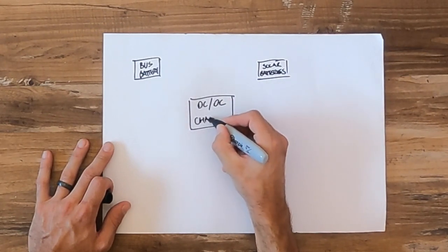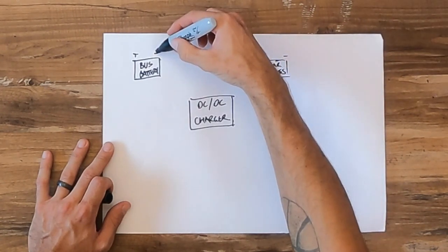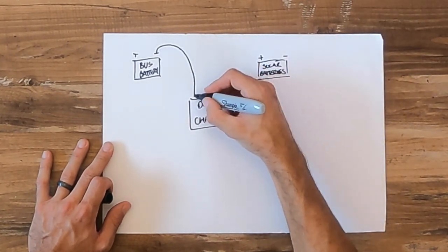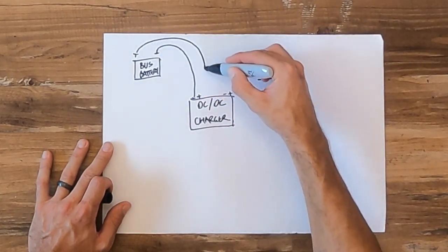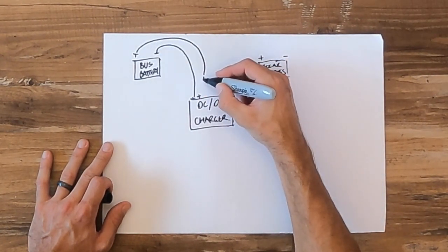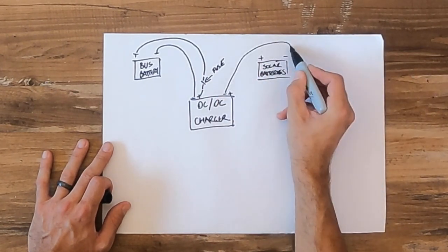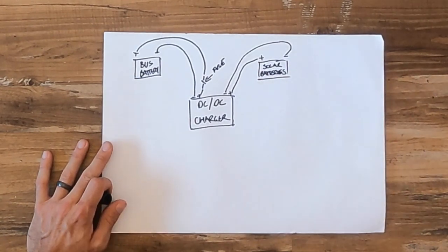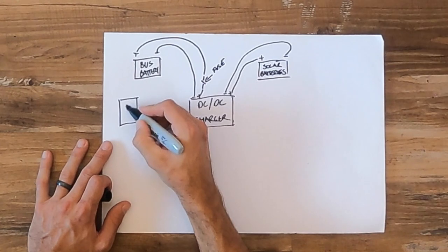The first step is connecting them all together. The negative of the bus batteries goes to the negative of the charger, then the positive of the engine batteries goes to the positive of the DC-to-DC charger — I put a 30 amp fuse in here. Then the negative of the output side and the positive of the output side of the charger go to your house batteries.